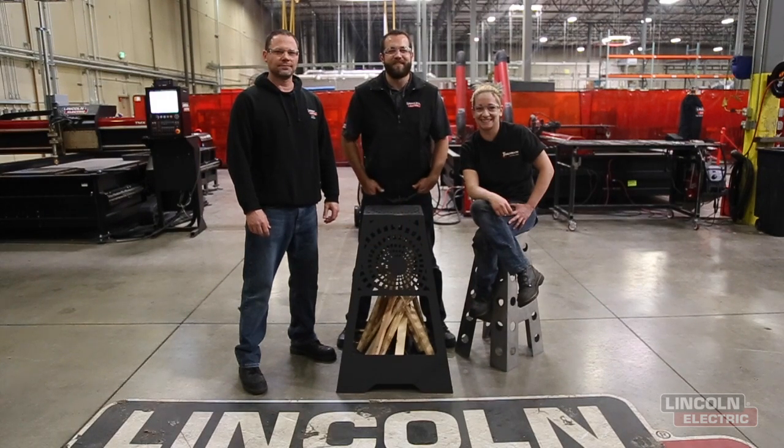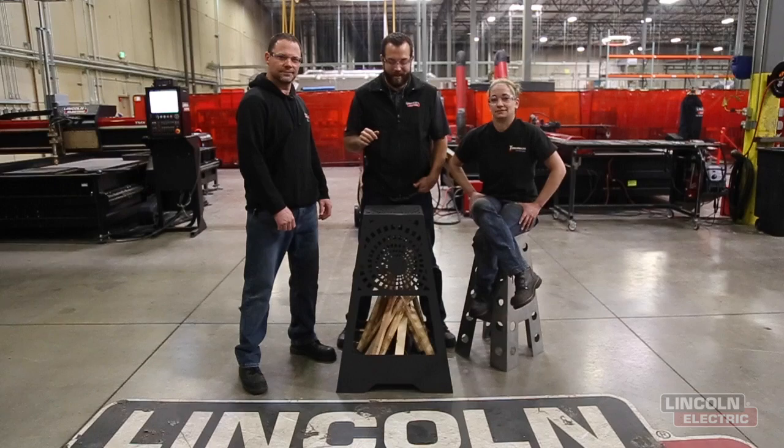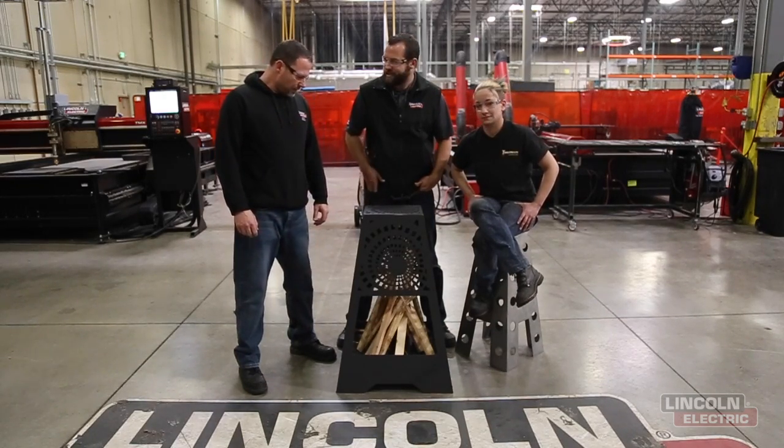Hello everyone and welcome to another episode of Design Cut Builds. I'm Mark Humphries and this week the three of us collaborated on making this awesome fire pit. So Chad, kind of explain some of the design elements that went into it.